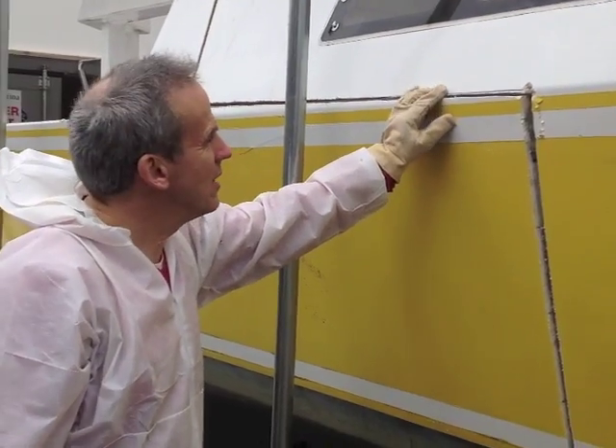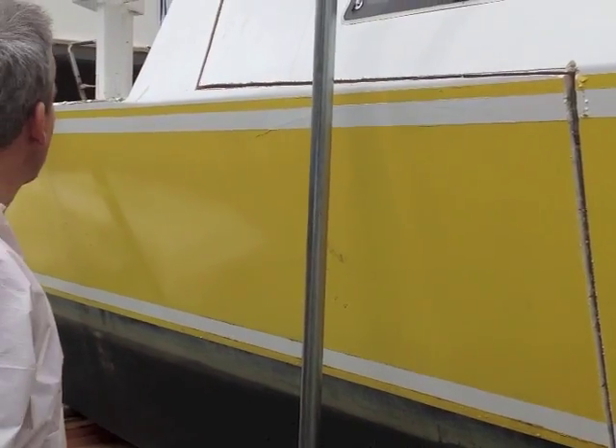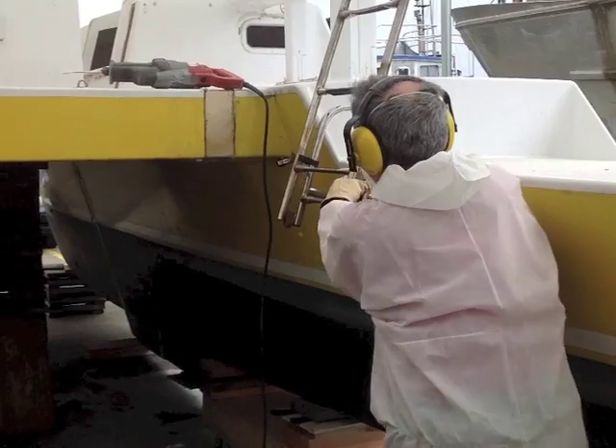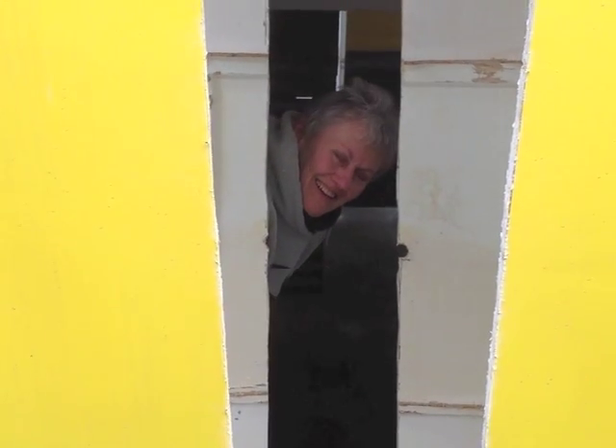Two hours later and now we have about a half-inch gap — it's free. So now I'm going to go up into the cockpit and try to push it backwards to separate it.